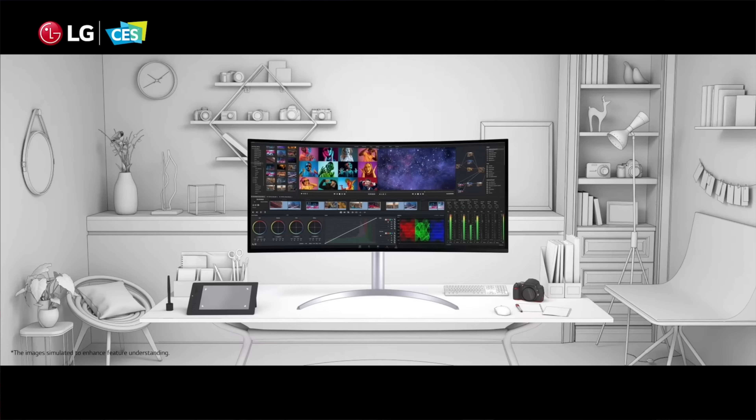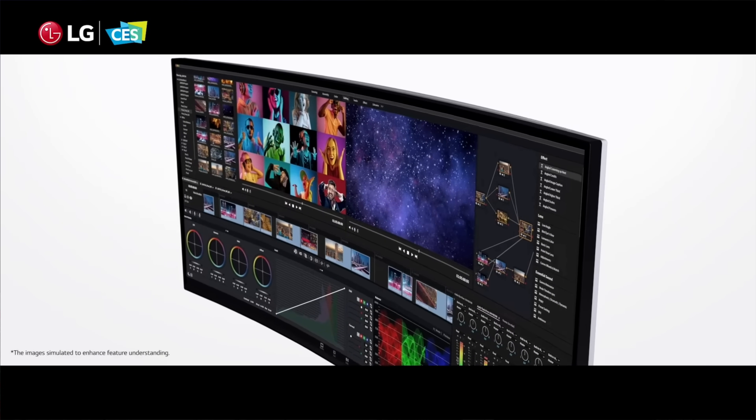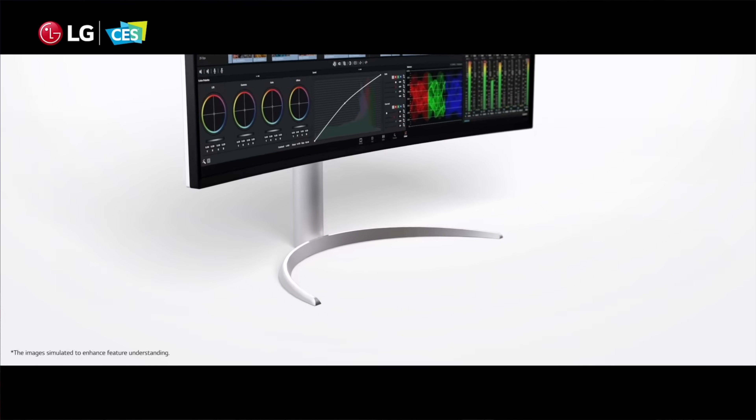...my Final Cut timeline versus the 49-inch. At this point, get yourself subscribed, because LG told me they're going to send along their flagship 5K 40-inch display that debuted at CES. I'm going to compare that one to this one and my old one to give you a good idea of where to land budget-wise.